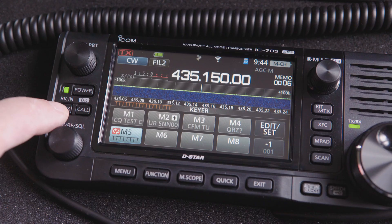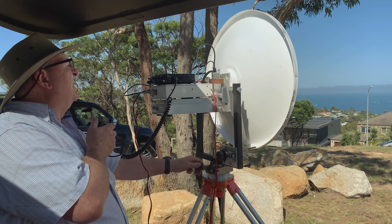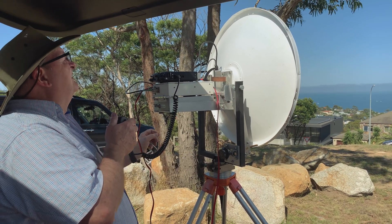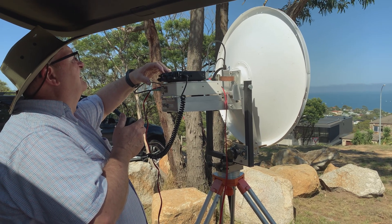To engage the transmitter, simply press the break-in button, located under the power button. That's it, job done. An easy process which will come in very handy next time you're on top of a hill, trying to peak the path between you and a distant station.